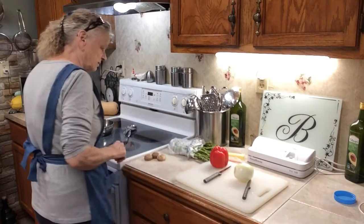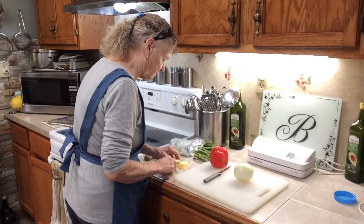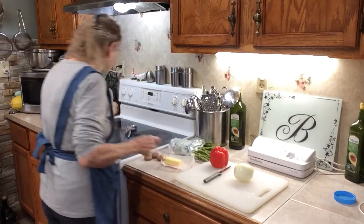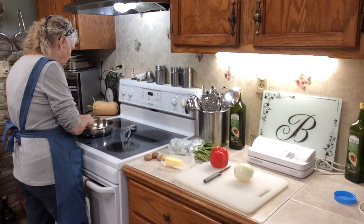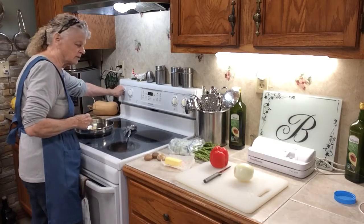I've got a skillet here. I'm going to put probably about two tablespoons of butter in it. I'm going to let it get warm. Turn it on.